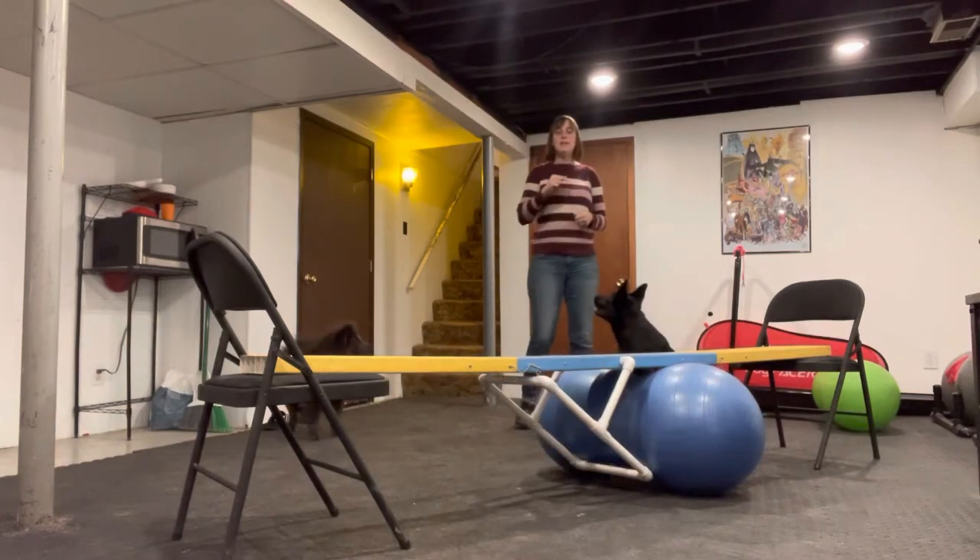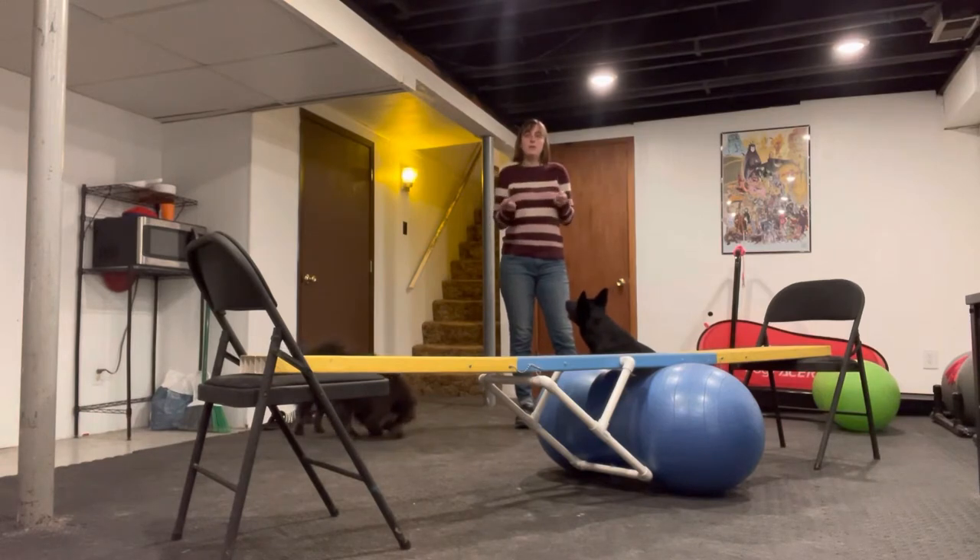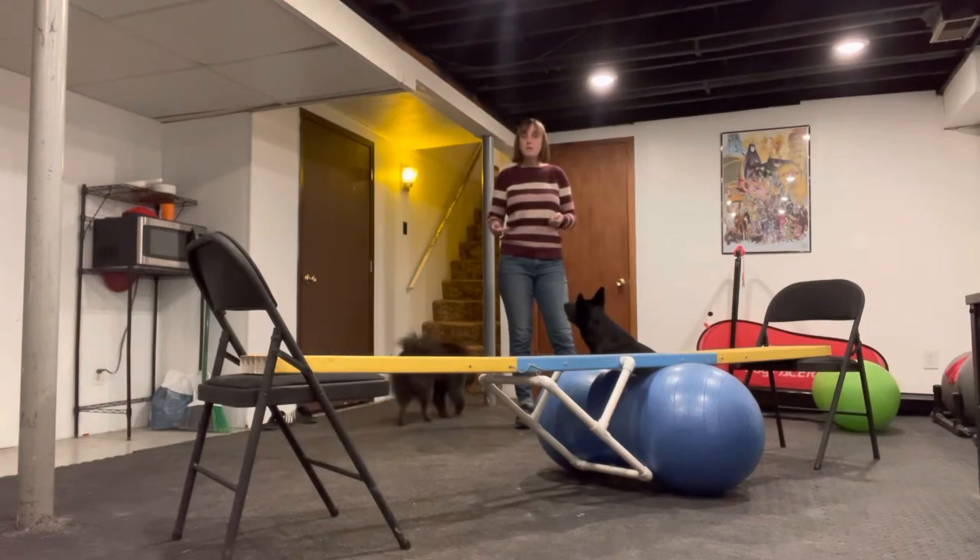The balance beam is really to hone the dog's peripheral vision, their depth perception, their lateral balance, their ability to remain balanced while horizontal, and as a needed skill if you're going to do agility, it's a great confidence builder.